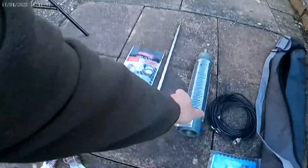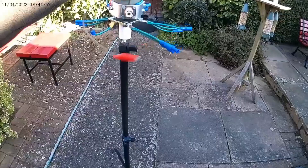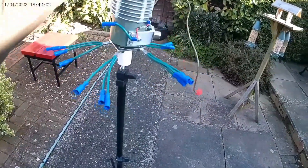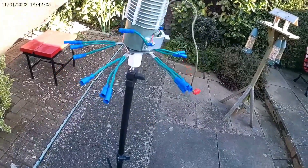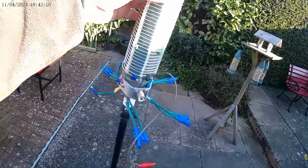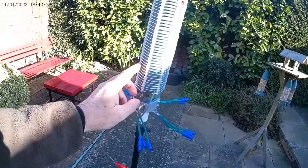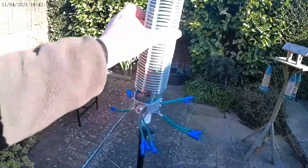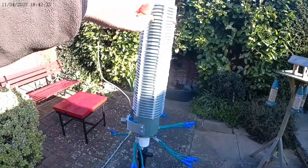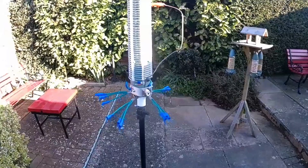Then the coil goes on here — this is the tap coil. You just swivel it on like that. The taps — like that green one and that red one — the green one is for the 40-metre band and the red ones are for the 20-metre band. Okay, now it's hand-tightened.